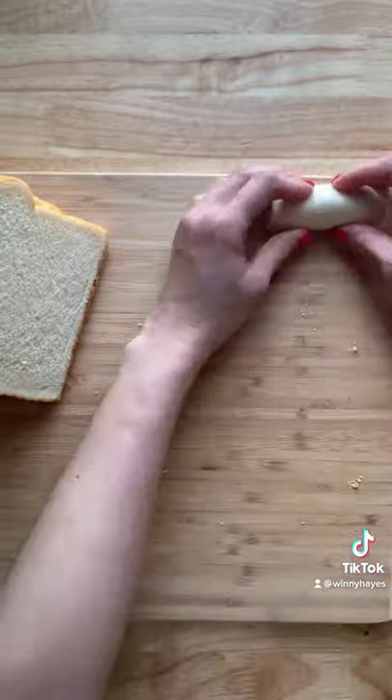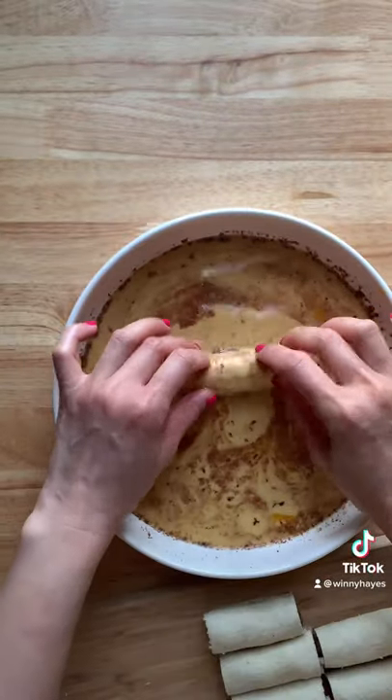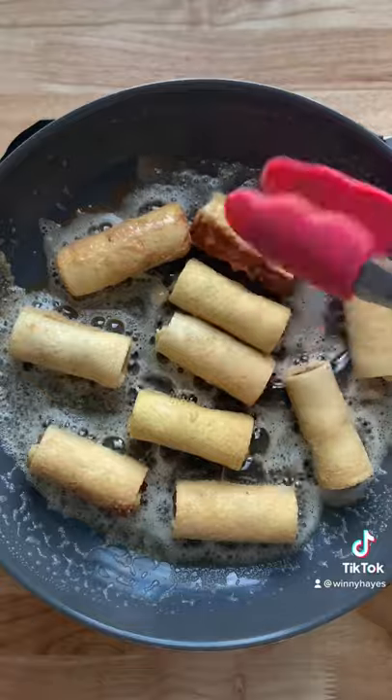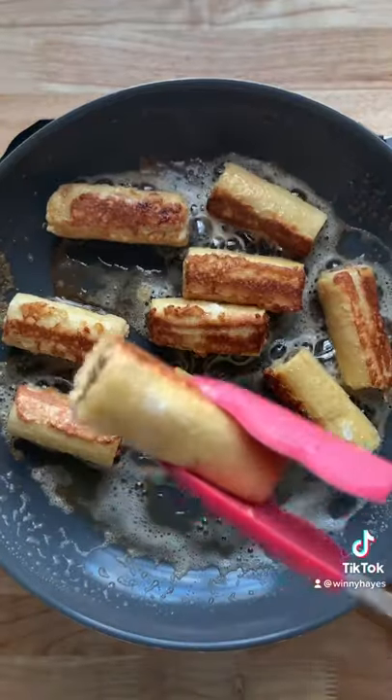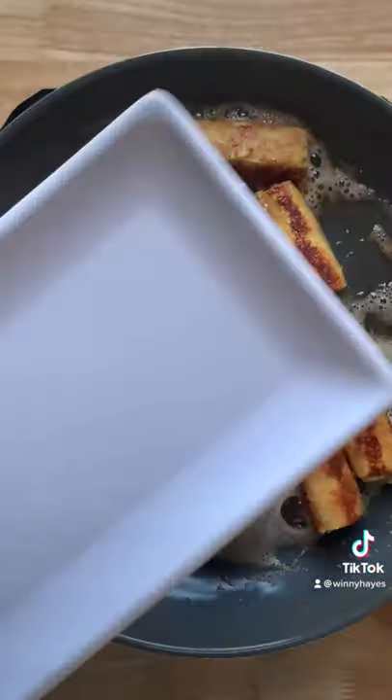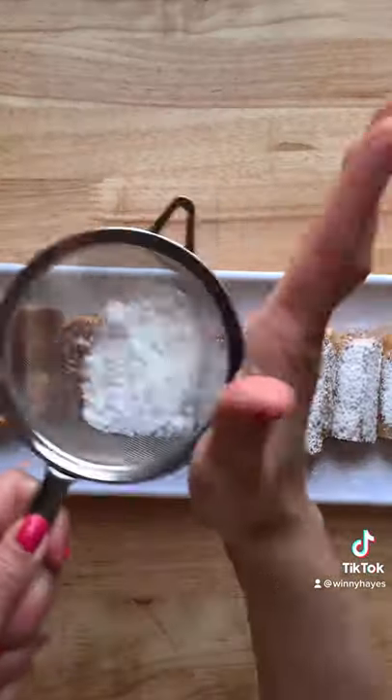It should look something like this. Then you're going to dip them in the egg and milk mixture, melt some butter into a pan, then cook them for about two to three minutes on each side — and don't neglect those other sides, cook them for another minute. Remove them onto a plate and dust them with some powdered sugar.